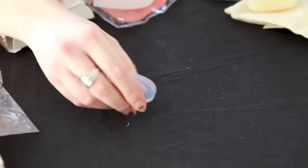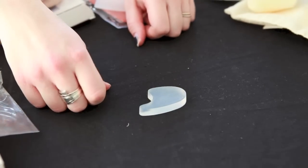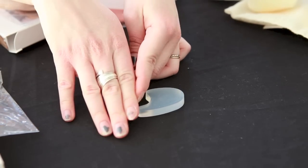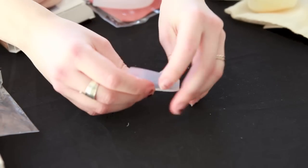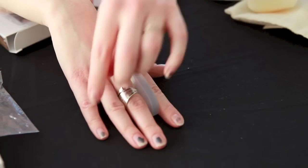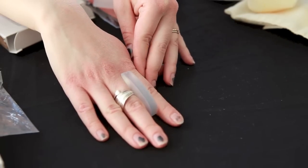Another useful accessory is the toe spacer. Sometimes when you're wearing a tight fitting shoe like a pointe shoe, your joints will want to veer inward, which can cause a bunion. You can use a toe spacer placed between your big toe and middle toe, or next to your pinky toe, to expand those joints and prevent bunions from forming.